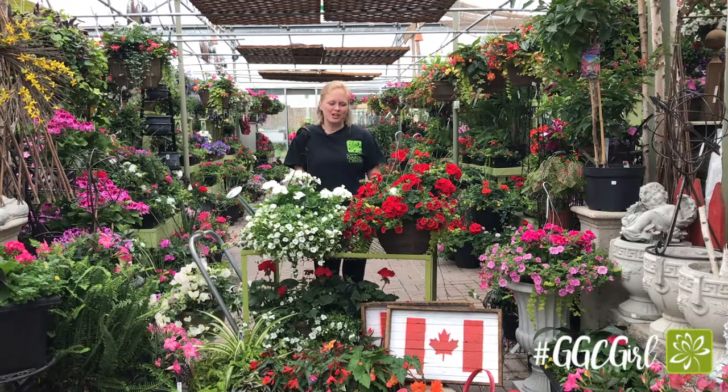Hi, I'm Shannon the Garden Girl from Georgina Garden Centre. Today we're here talking about hanging baskets. We have a lot of different hanging baskets here at the Garden Centre — some for shade, some for sun, some with no flowers if you just want foliage for a more tropical look.